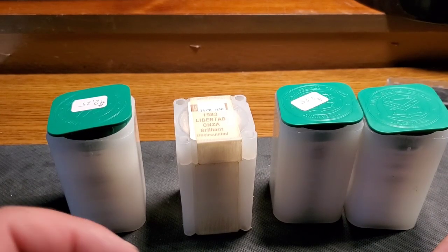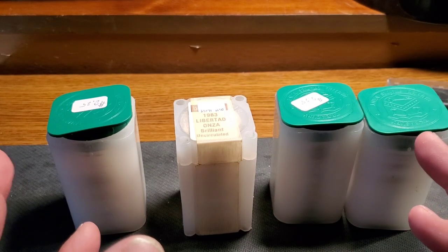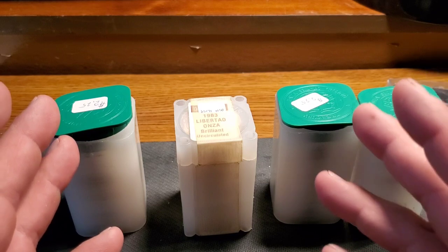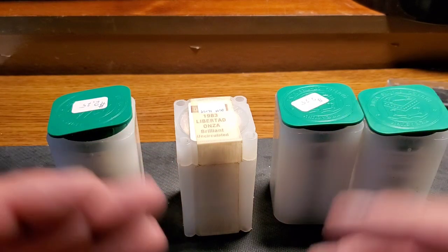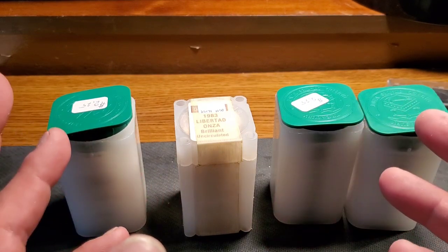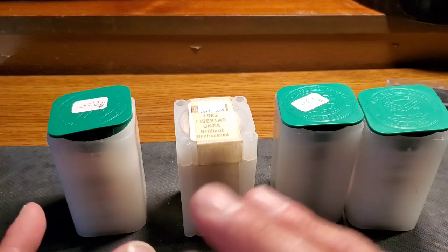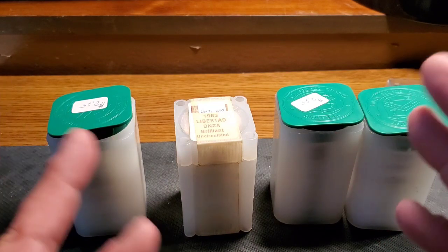Welcome to my channel again. So I want to show you guys some more tubes of bullion that I have. You guys know I have that big bag full of stuff — they're all encapsulated. You've seen my 100-ounce bars. I have some other things here, and I've briefly shown this when I was much smaller, but there's actually a couple more tubes in there.